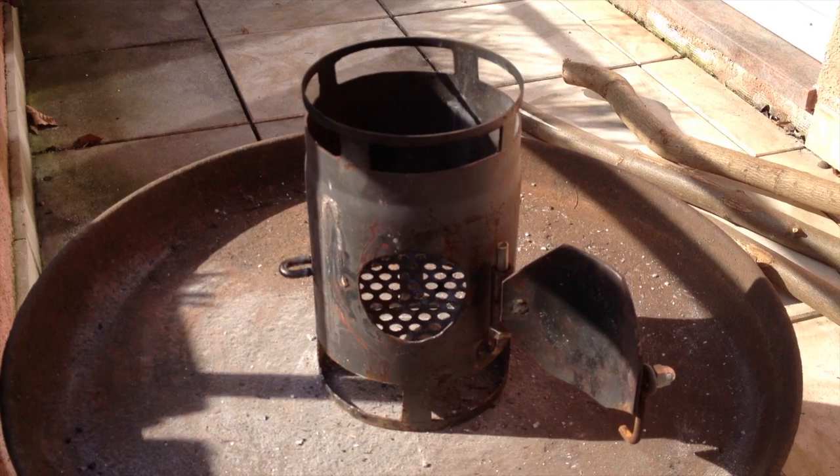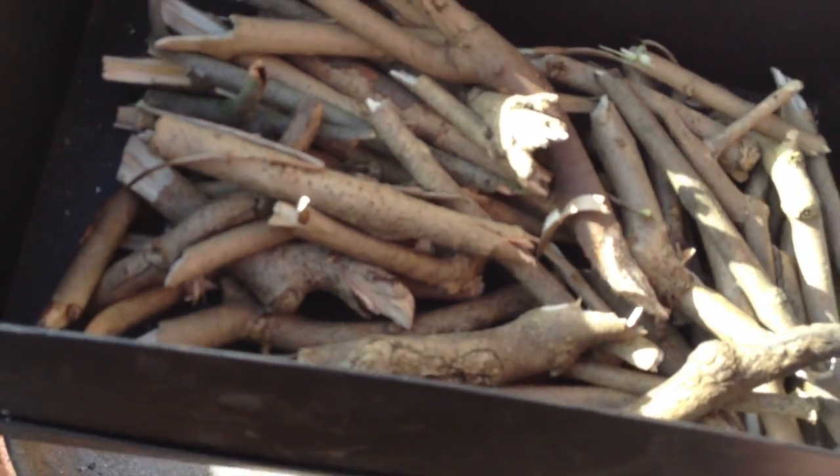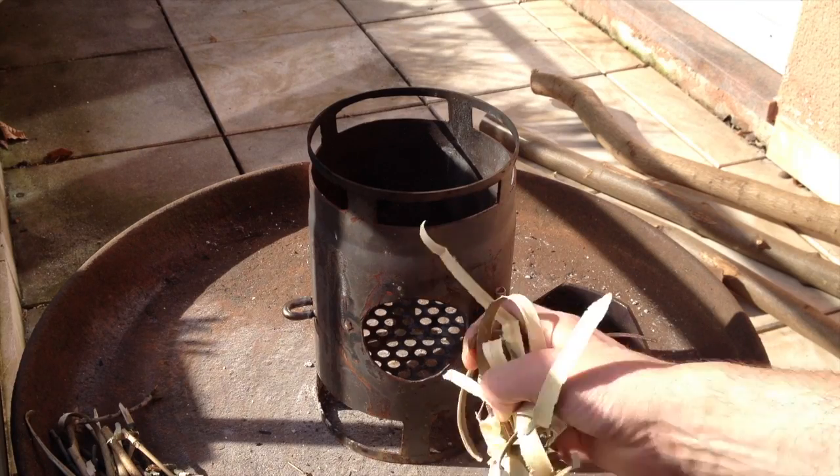As fuel, I only take what I found outside, and I dried this for one week. We're going to do this for every test to have kind of the same fuel. So let's get started — I'll put this in first.